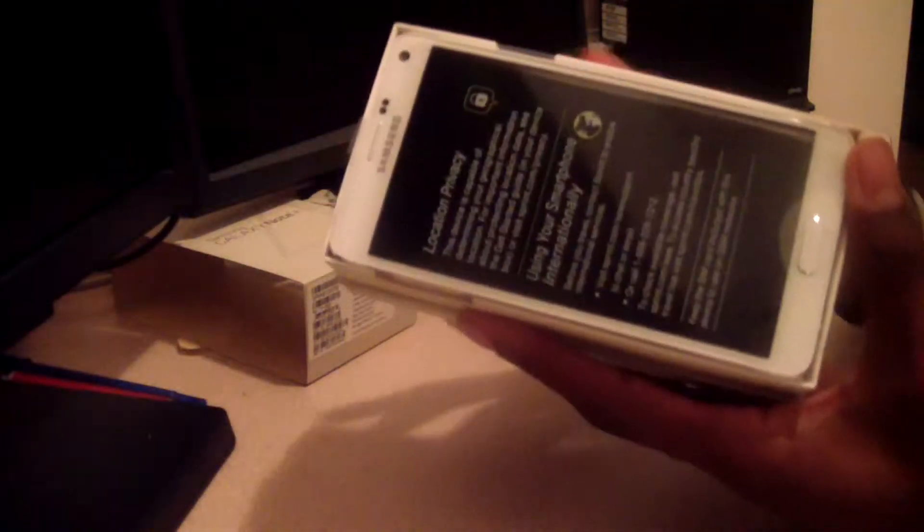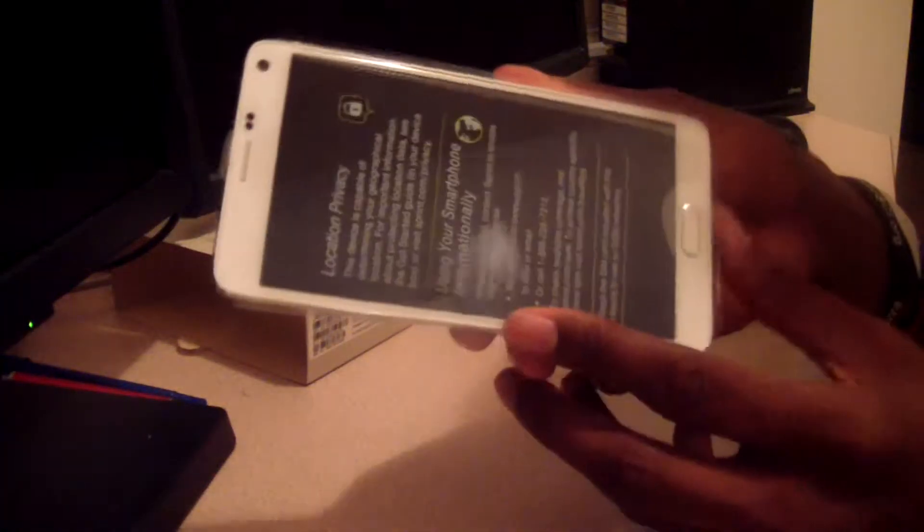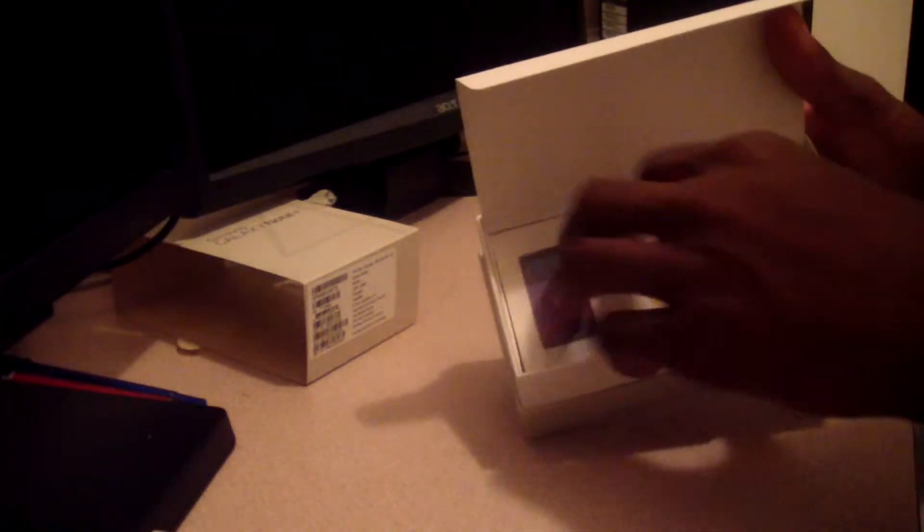Taking off the casing, here is the phone. I'm just setting up my phone here, but we'll get back to this bad boy in a minute and see what's inside.